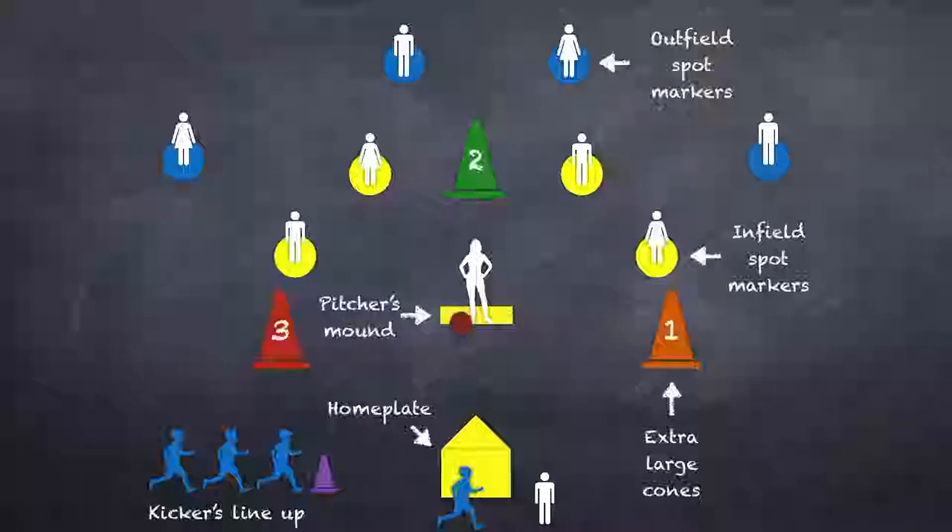The cones that I use for kickball are the largest cones that I can find so that kids feel comfortable either touching the base with their foot or touching the base with their hand as they run by. I find that this helps a lot with making sure the kids know where they're running and also for me to gauge whether they are in or out during the game.